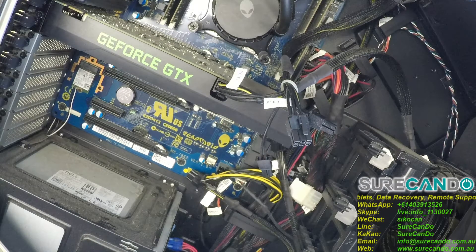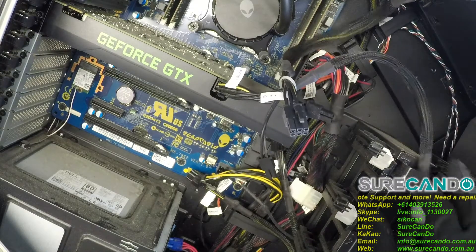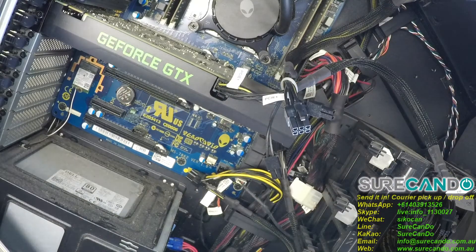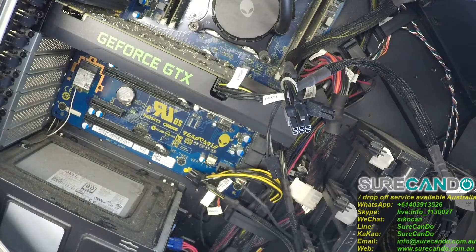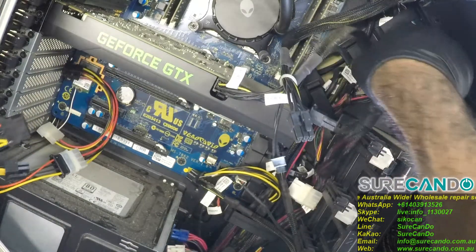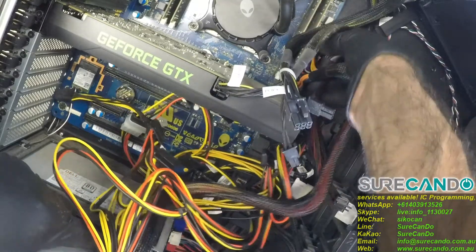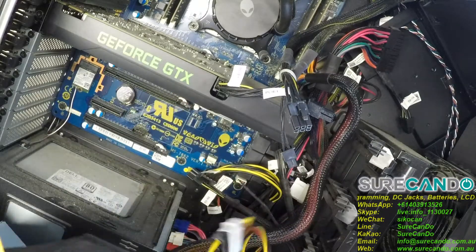The question is: can we use a standard power supply in terms of power? What have we got? I've got here a generic power supply. Let's try plugging it in and see what happens.